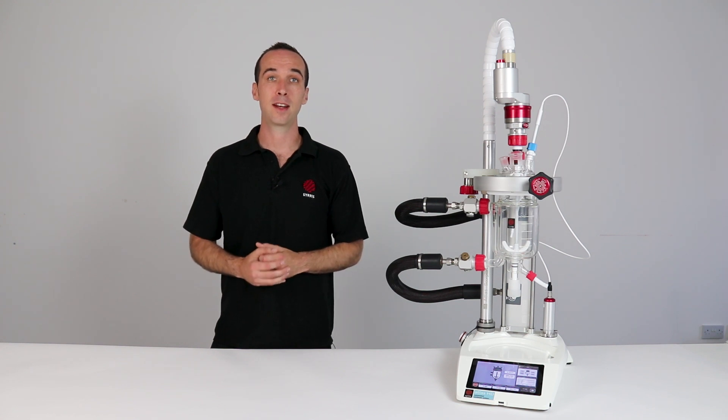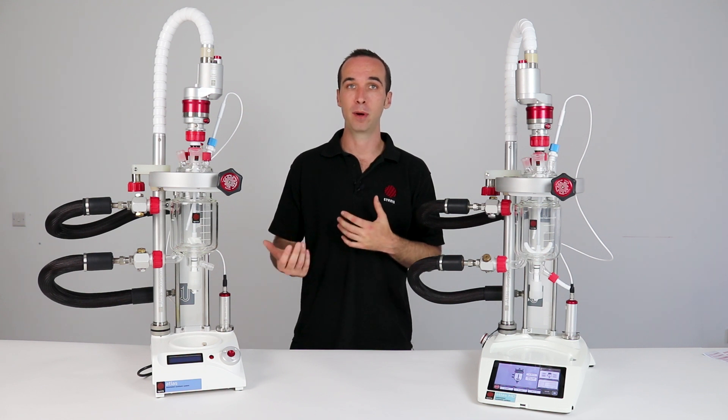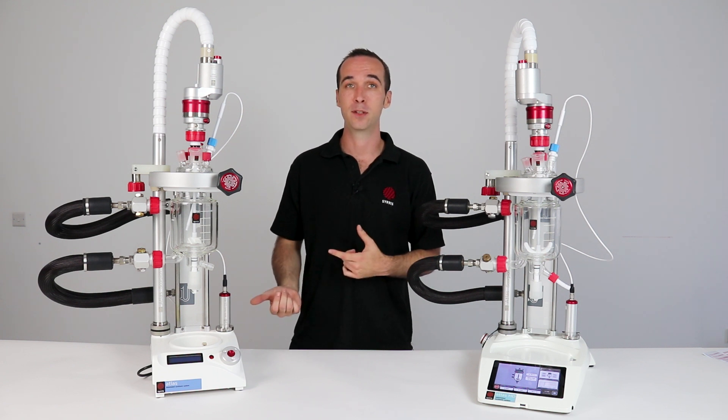Hi, I'm Stephen from Sirius and today I'm going to walk you through why you would consider upgrading your Atlas Classic to our new Atlas HD. Atlas HD builds on the success of our Atlas Reactor platform with all Atlas components compatible with the Atlas HD, making upgrading to Atlas HD as simple as swapping out your existing Atlas base.